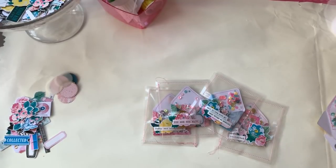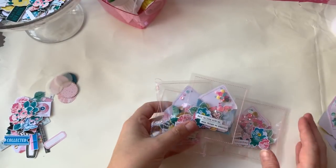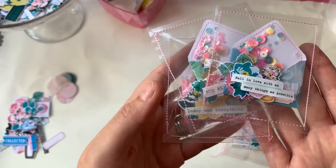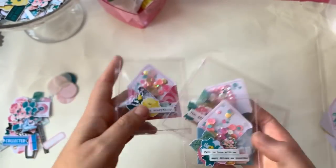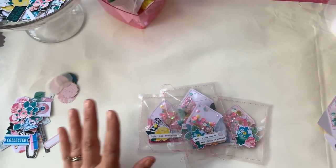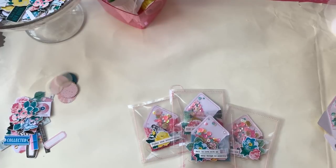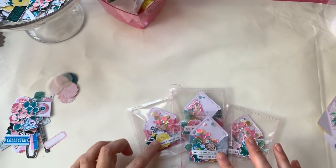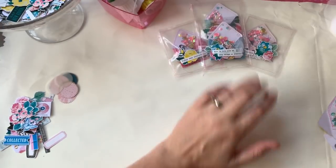Hi guys, welcome back to my channel, it's Alice here. Today I'm going to show you how I make these little mini shaker envelopes, 100% inspired by Ara over at The Paper Treasury. I didn't make up this idea but I really love making them and I've had a few people ask me for a tutorial, so this is how I do it.